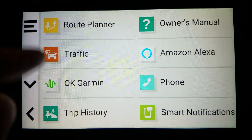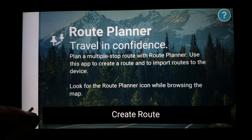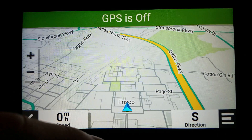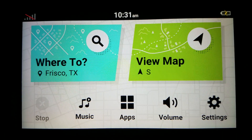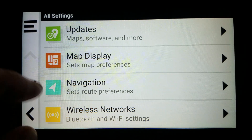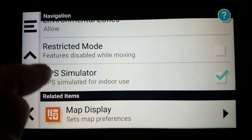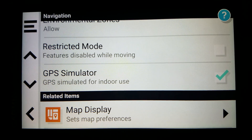Now there is the route planner, but we are not going to directly use this at first. I will show you the way that I think is easiest. So you have your location here, but the first thing you should do is we are going to simulate a route. This is how we are able to set an alternate start location, so we will go to Settings, then Navigation. Make sure GPS Simulator is checked. That's step one.